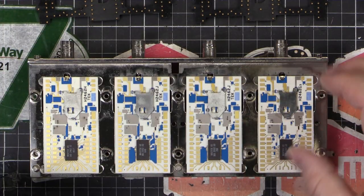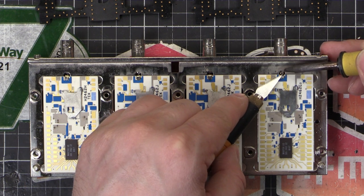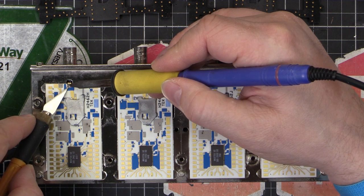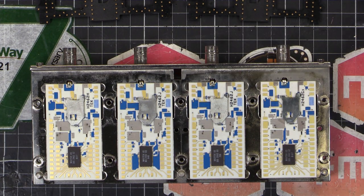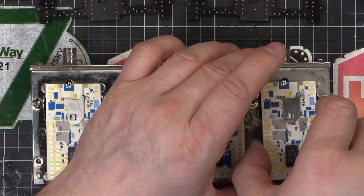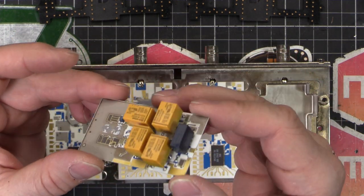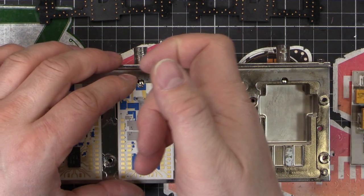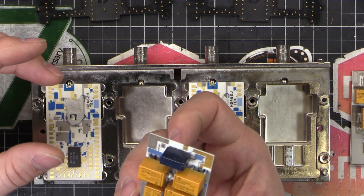We'll carefully remove each of these - and there are our hybrids. Now we should be able to pull them out. There are our relays - four relays per board. Even though these two auxiliary channels on this scope have separate boards, they're going to have relays too, so I'm going to have 16 relays to replace in total.